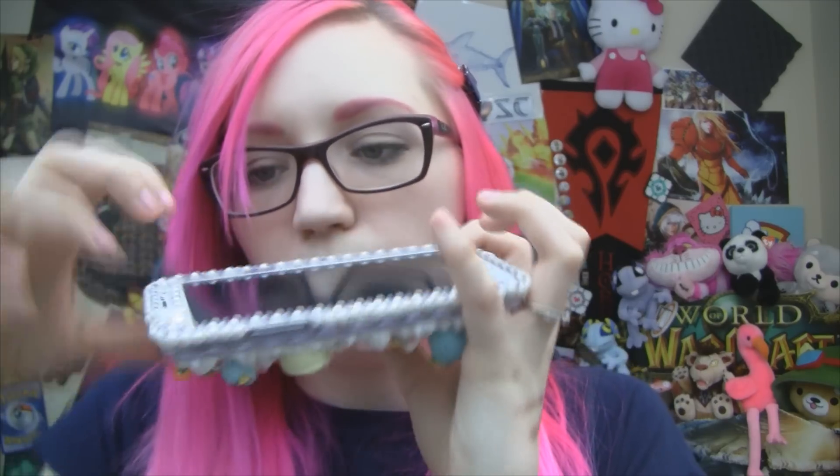This is literally an accessory — this is not for protection. Although I will say that it does prevent you from touching your screen when you set it down, because you'll never set it down face up because you want to see everything. So you set it face down, and there is a lip — see how there's a lip? So when you set your phone down, you're actually not setting it on the screen. So it's got that thing going for it. But my God, is this not the cutest phone case you've ever seen in your life?